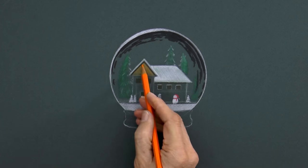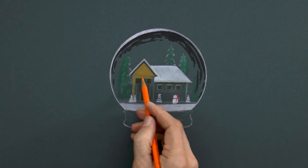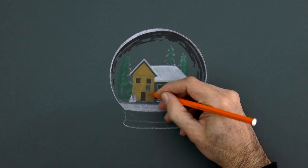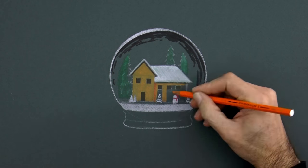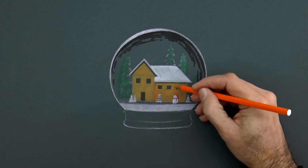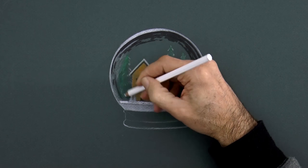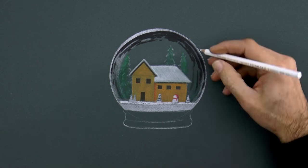Now we give a tone to the house — a light orange, a yellowish-orange that contrasts with the white of the snow. Now it doesn't look like glass because we need to add the reflections, like these ones.